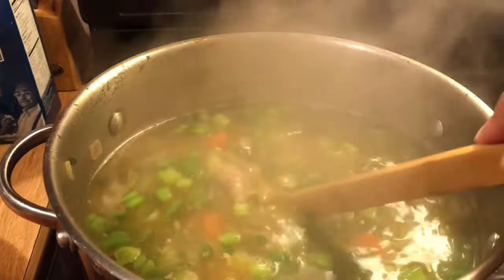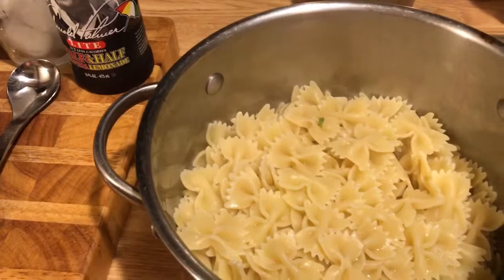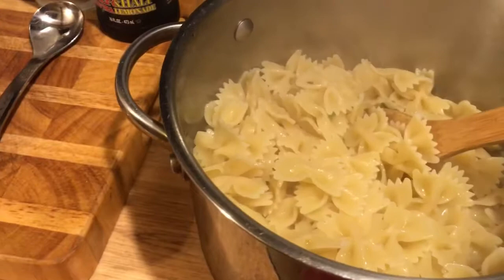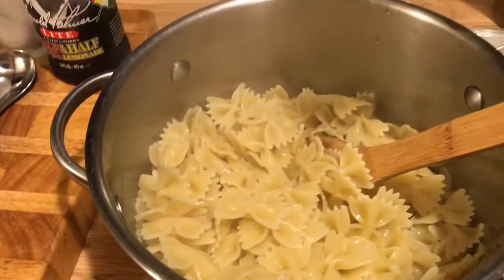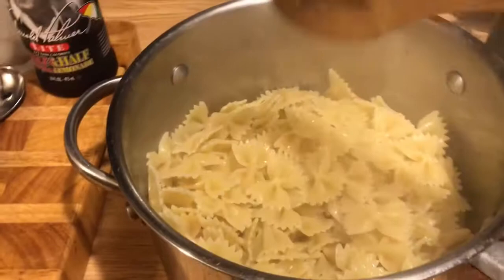My pasta cooked for exactly 11 minutes, then I just drained it and I'm going to put a little tiny bit of olive oil — not very much, just enough to keep it from sticking, about a teaspoon. You can put the pasta right into your soup, but I'm keeping mine separate so I'll put a little bit in the bowl.